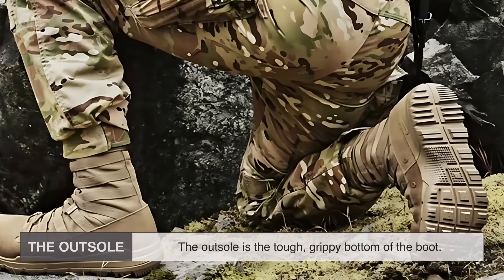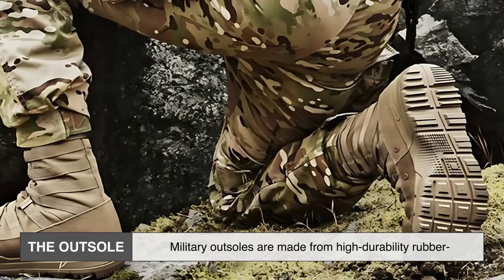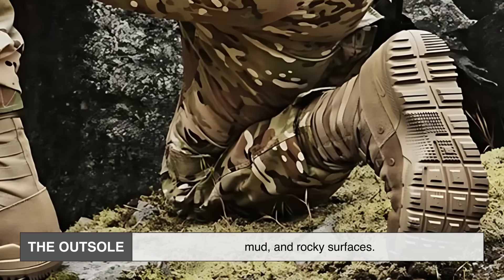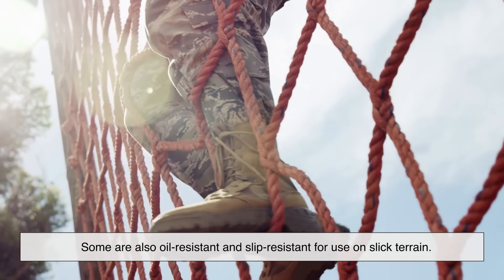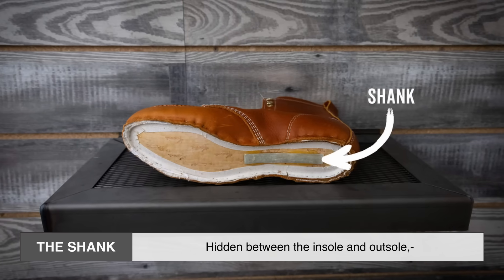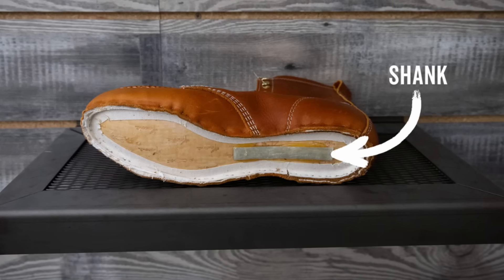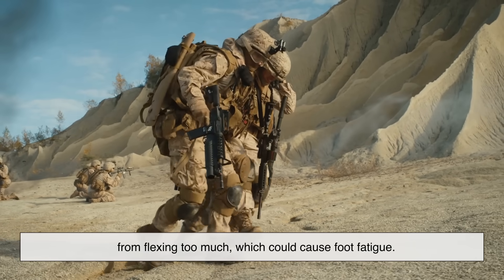Fifth, the outsole — the tough, grippy bottom of the boot. Military outsoles are made from high-durability rubber and often feature deep tread patterns for traction on dirt, mud, and rocky surfaces. Some are also oil-resistant and slip-resistant for use on slick terrain. Sixth, the shank — hidden between the insole and outsole, the shank is a stiff strip, usually steel or a composite material, that gives the boot rigidity. This helps when carrying heavy loads and prevents the sole from flexing too much, which could cause foot fatigue.